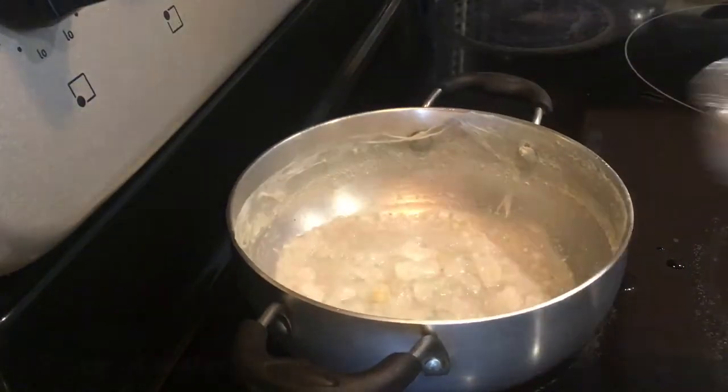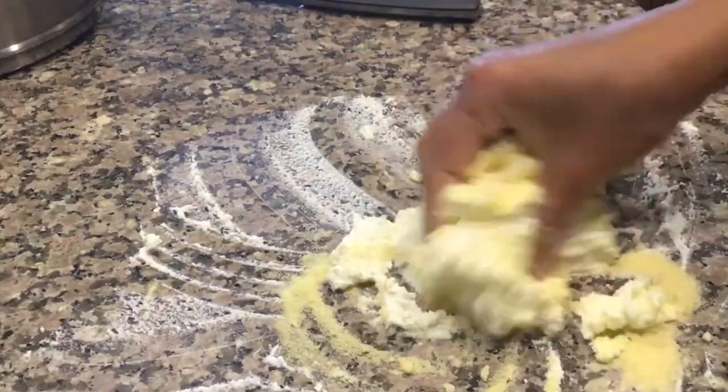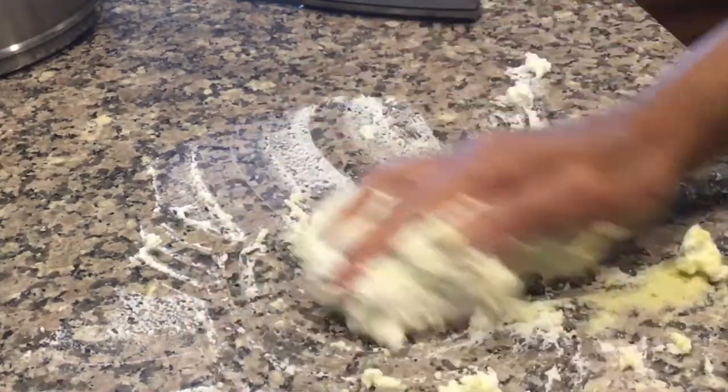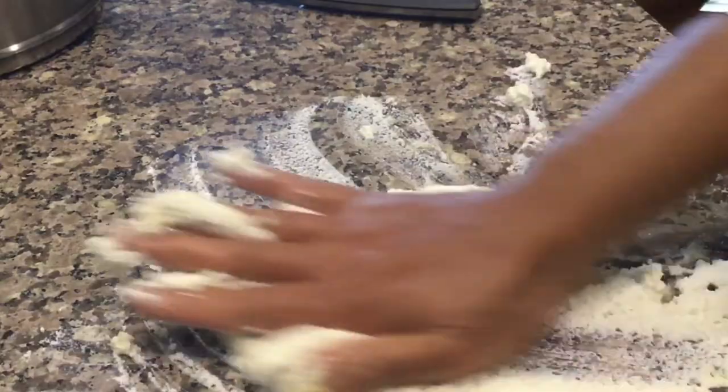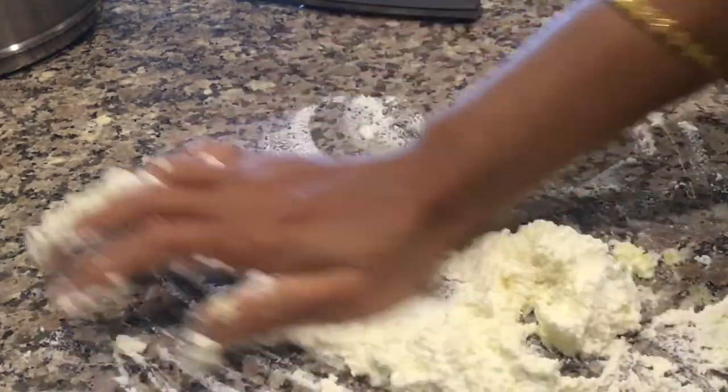Now prepare sugar syrup by adding half a cup of rock sugar and 3 cups of water. Take the chana and add 1 tablespoon of semolina and rub it well to smoothen it for 7-8 minutes.